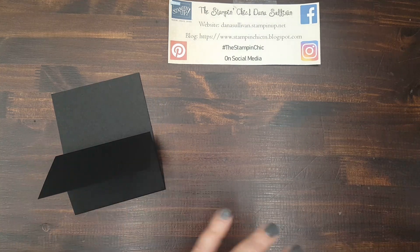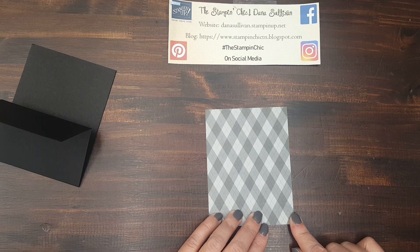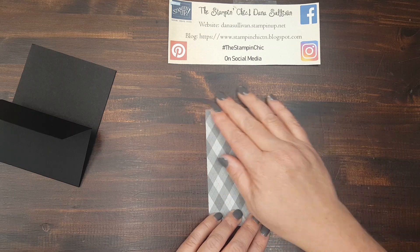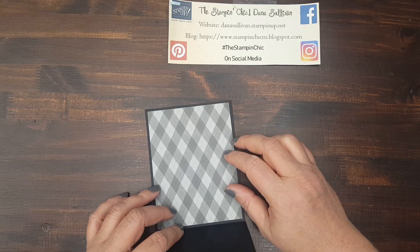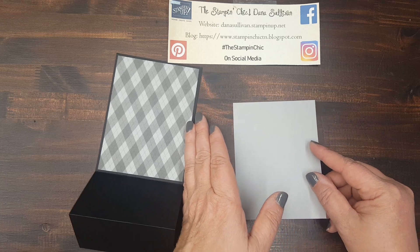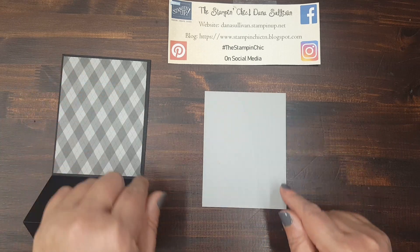And then you're going to need a piece of four inch by five and a quarter inch designer series paper — any designer series paper you want. Four inches by five and a quarter. This will make the inside piece of your card. And then you're going to need a piece of coordinating card stock that also measures four inches by five and a quarter. So these two pieces are the same size.